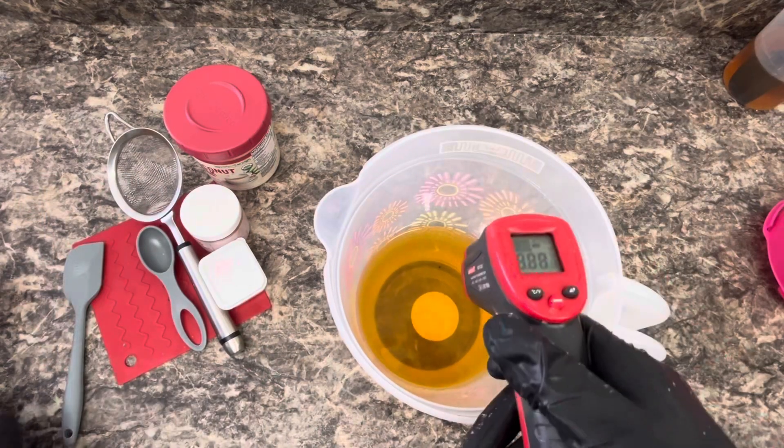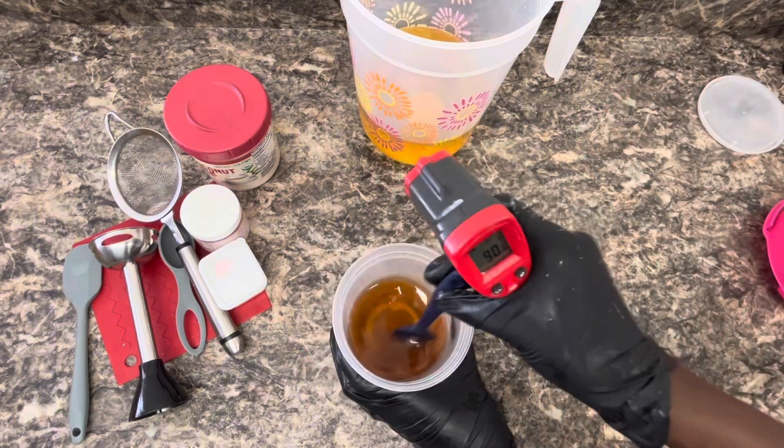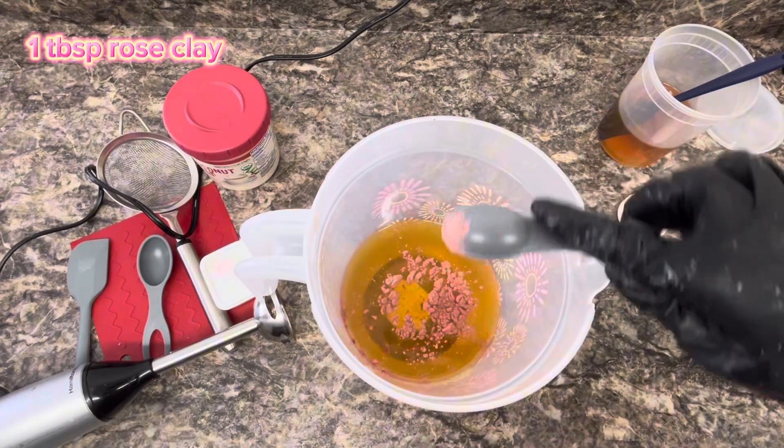Plus, it gives the soap a really pretty pink color. And finally, coconut milk powder is packed with vitamins and healthy fats that hydrate and nourish your skin. So they are the perfect triple powerhouse ingredients to add to a soap bar.